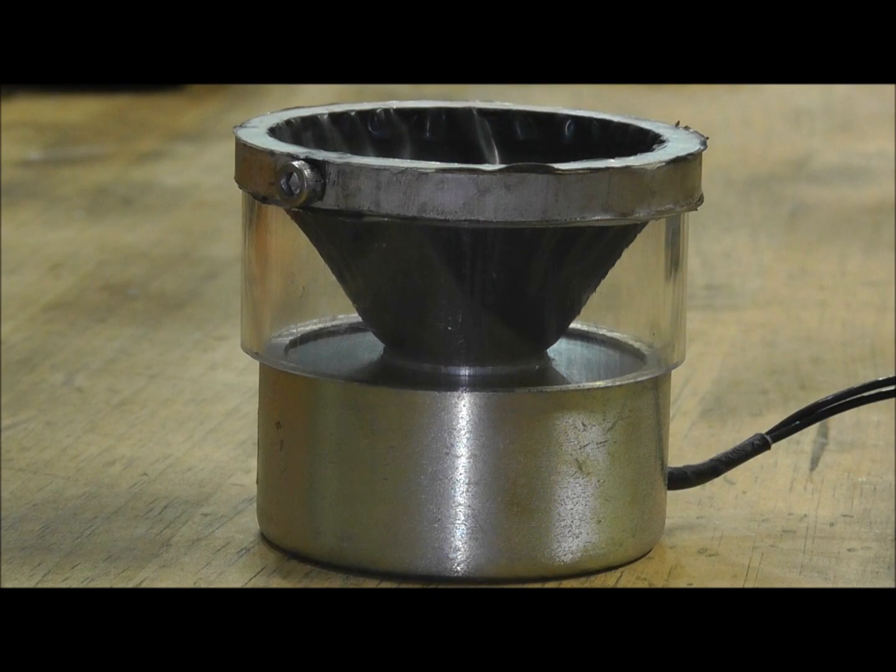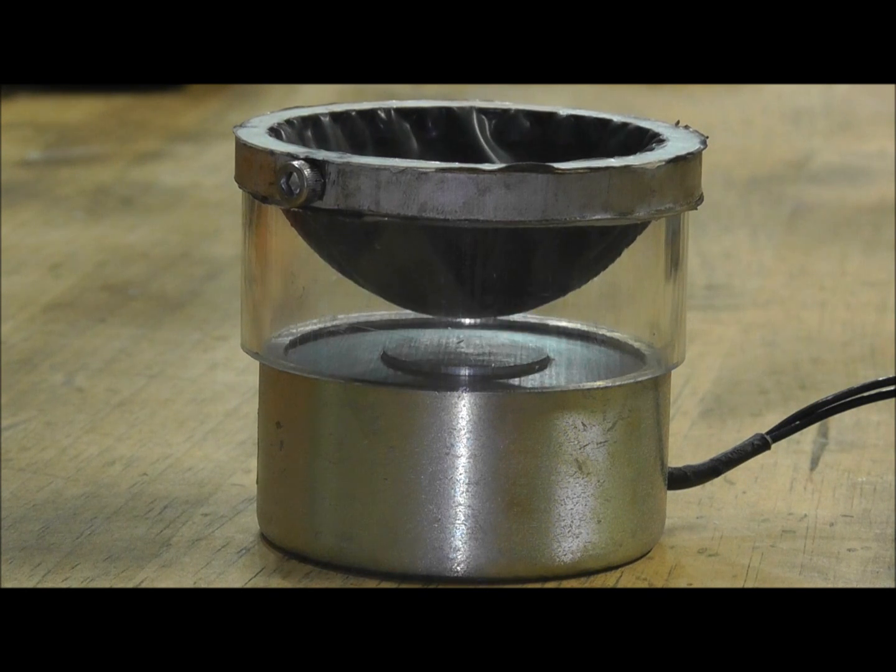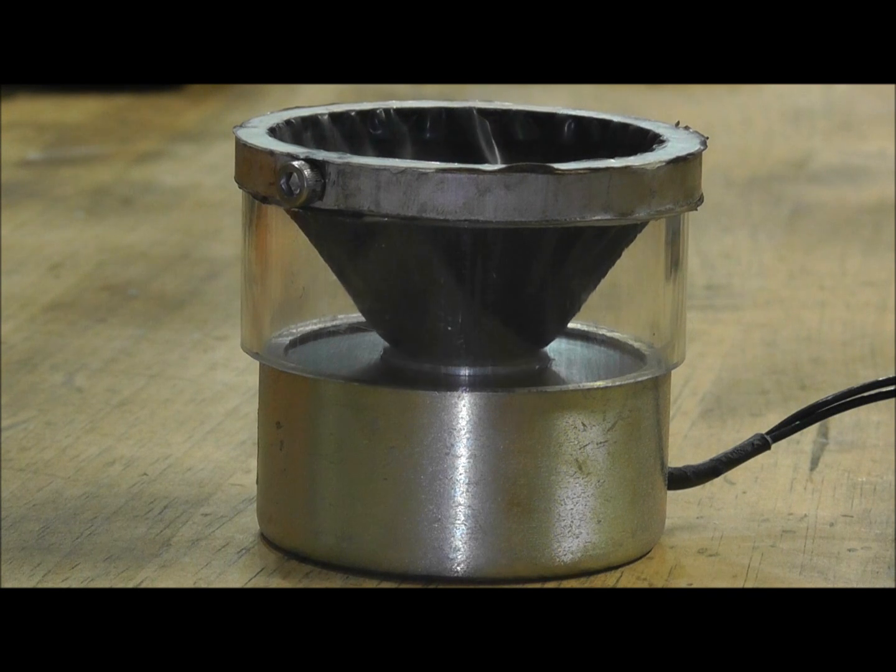The ferrofluidic pump action is controlled by electromagnets that direct the movement of the ferrofluid into a shape defined by a flexible membrane. The shape can expand and contract into the magnetic field to move a fluid or displace a volume inside of the pump.